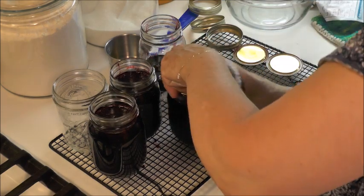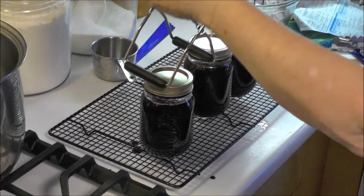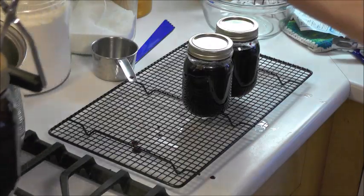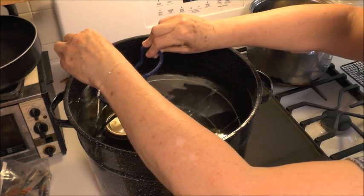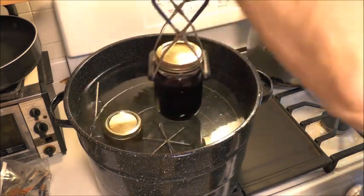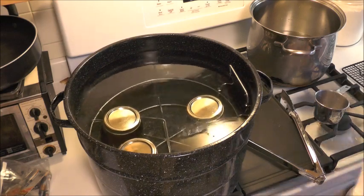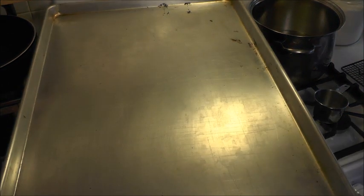Now I'm going to pick one up with my jar tongs. You just place it, get it where you want it to be, and squeeze together — it's got these little rubber grippers. Then pick it up, bring it in gently, and put it into one of your spaces in the rack and let go. Just continue around until all jars are placed. Now you want to cover it with a lid — I can't find my lid, so I'm going to use a large pan. Make sure the whole thing is covered. We process the jams for ten minutes, but we have to wait for it to come to a boil first.